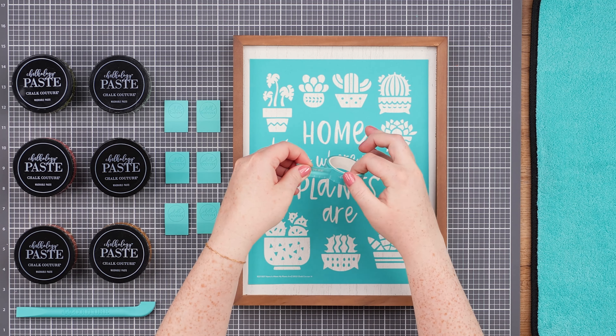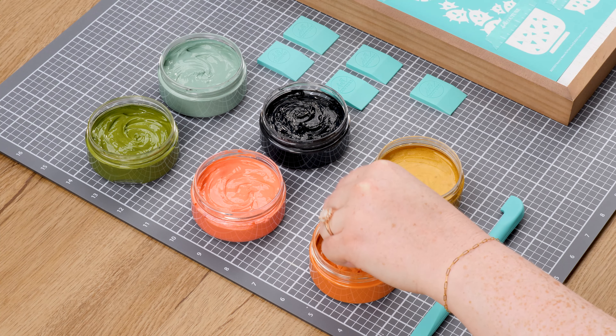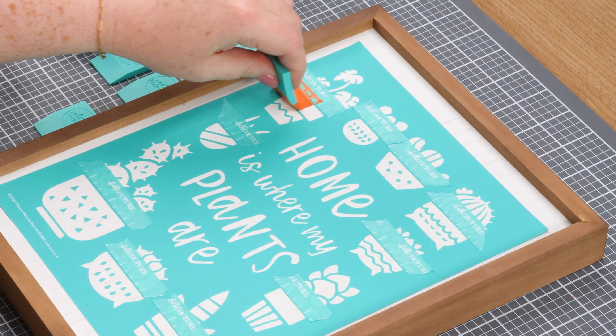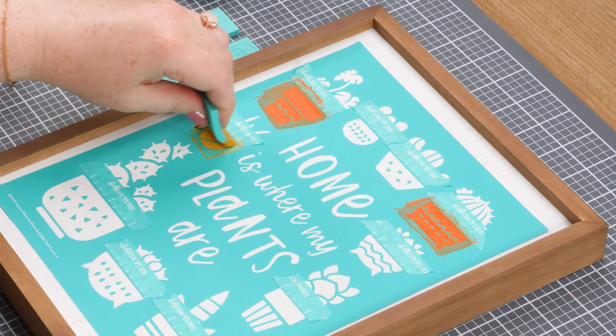Next, I'm using the placement tape to tape off the plant elements. This will help protect them while I chalk these pots. Now I'm going to take one of my small squeegees and scoop up papaya, spreading it over two of the upper pots. So I don't mix colors, I'll be using a new small squeegee for every color.